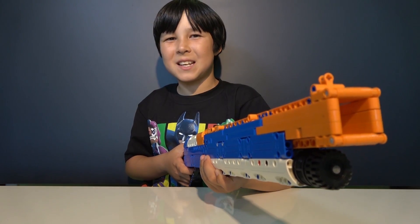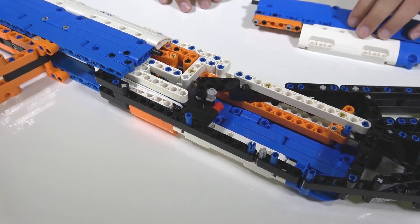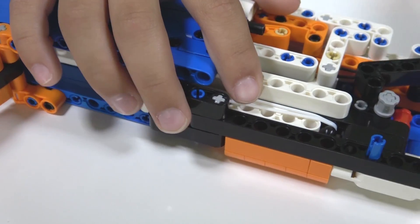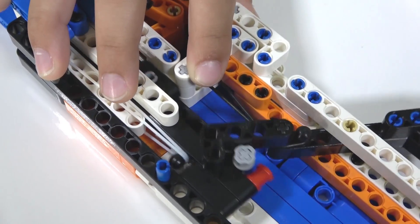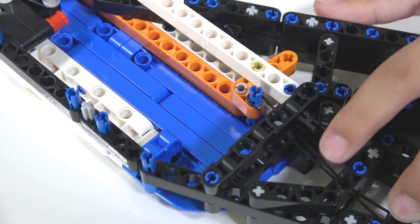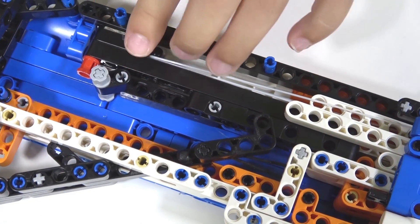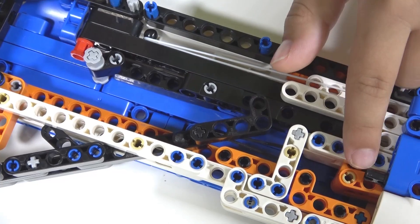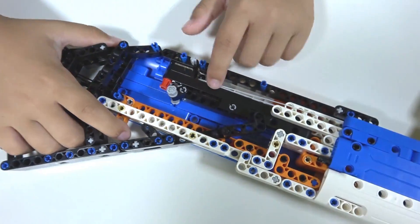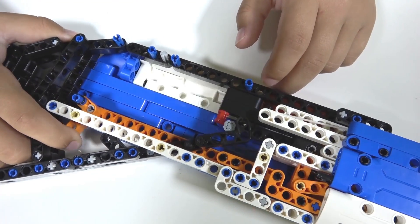It works! Now let's have a closer look at how the shooting mechanism works. Basically, this gun depends on three rubber bands. The first one is to eject the bullet, the second one allows you to cock the gun, and the third one allows you to pull the trigger. When you cock the gun, it also pulls this ejector mechanism, and it's secured by this orange block which is connected to the trigger. So when you pull the trigger, it will let go and fire the dart — like that.